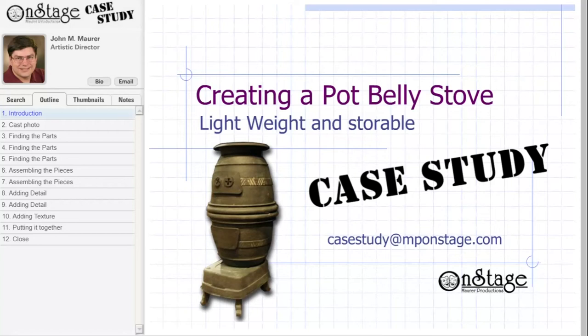Hello, I'm John Maurer, Artistic Director of MP On Stage, and in today's case study, we'll be talking about creating a full-sized prop pot-belly stove that is lightweight and stores easily.